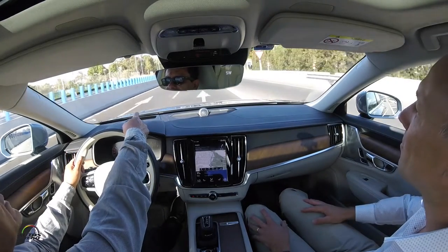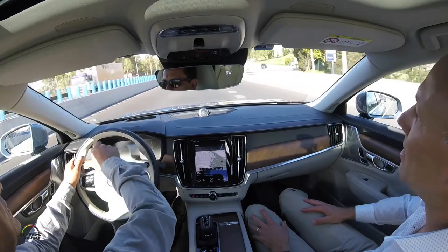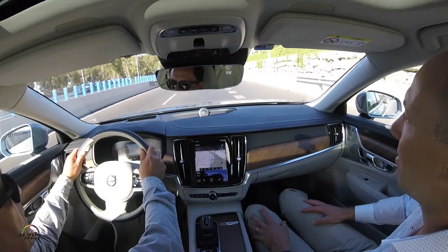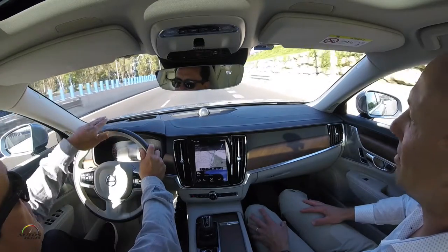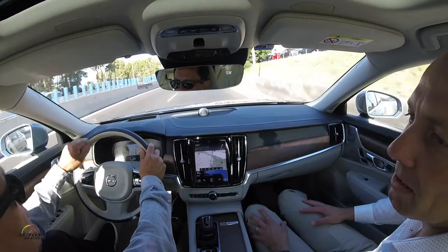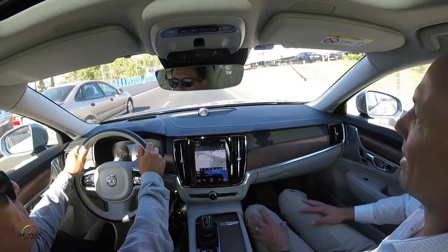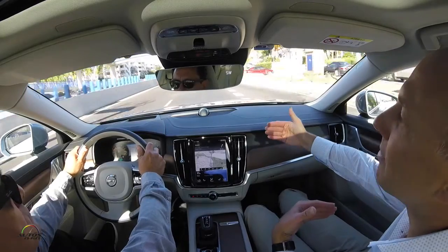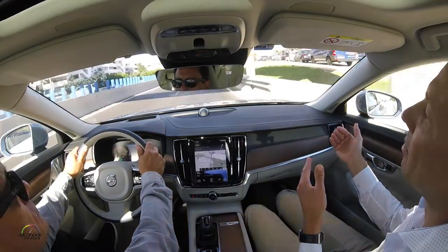In this situation, for example, that car is going to merge into our traffic. I'm not taking any action with the brake — the system saw it coming in, slowed down a little bit, and then went back to the natural speed we had set before.